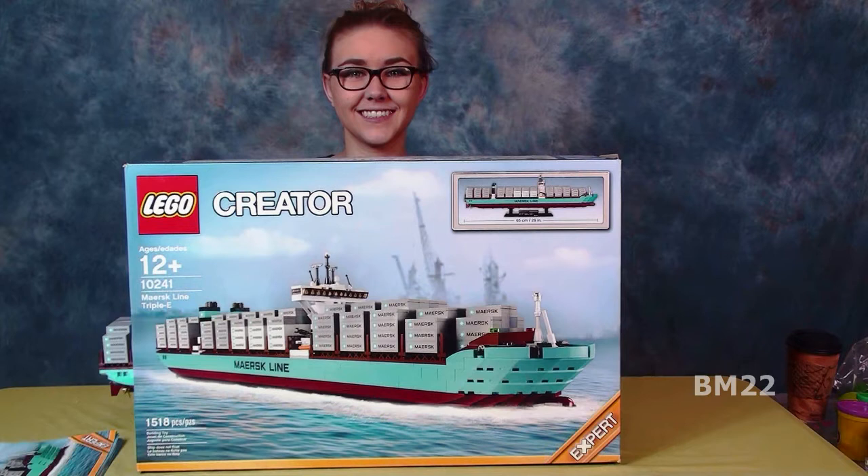Very cool set — 1,518 pieces, ages 12 and up, set number 10241, 26 inches long. Very cool. And if you get a chance to see this ship in real life, that would be even cooler.